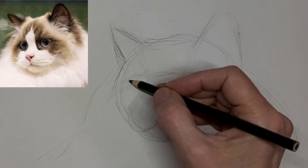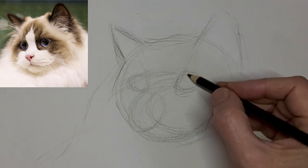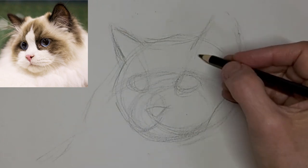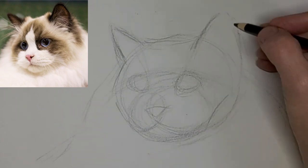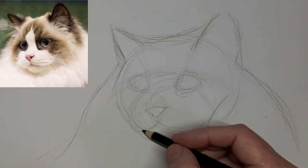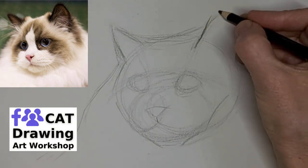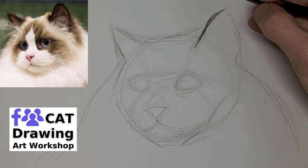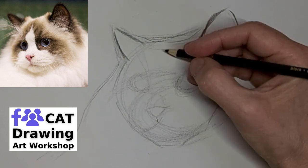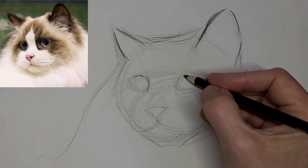And we'll slow down and get some shapes for eyes in there. I'm just going to darken up the lines that I want to keep, and I'll watch all the excess lines fade away into background tone.